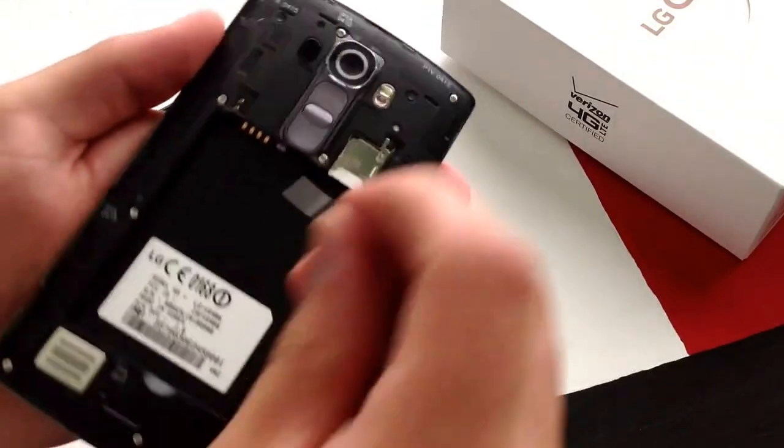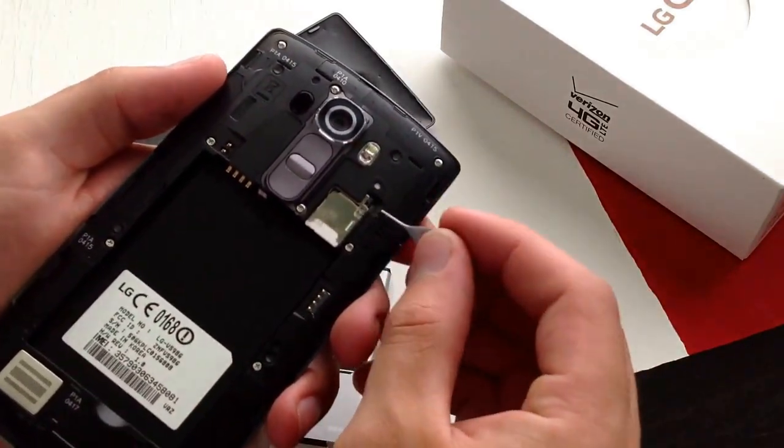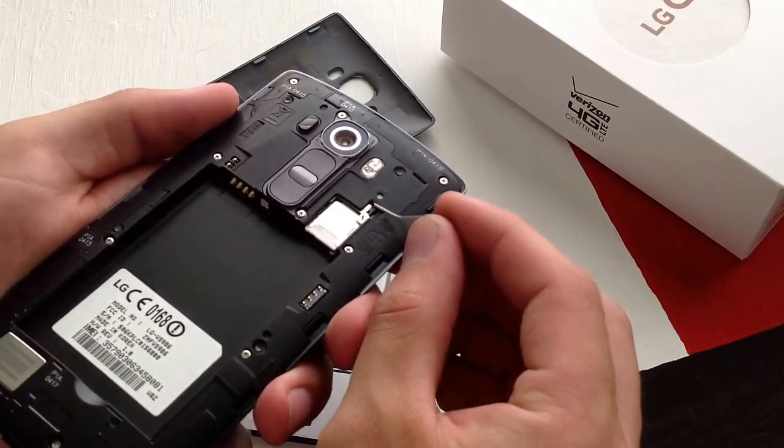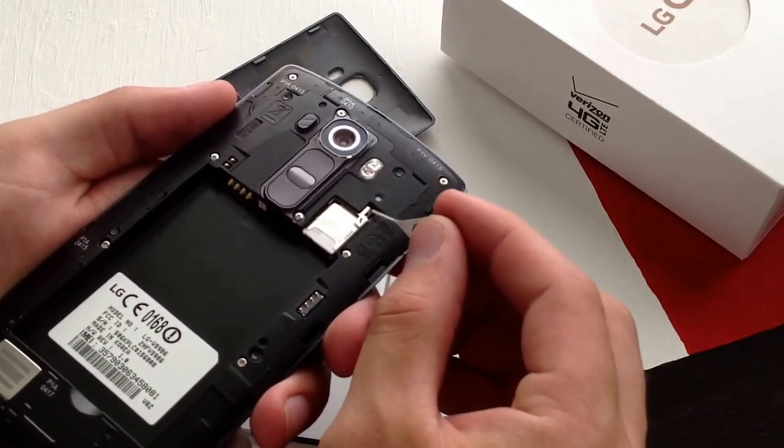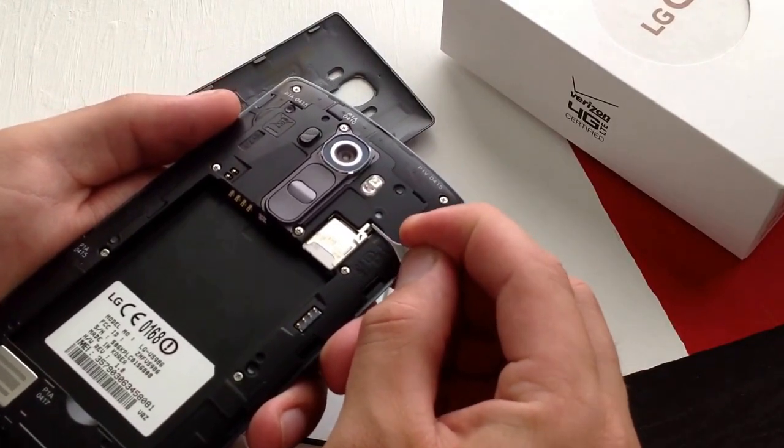Once that comes out, the SIM card is then exposed. As you guys can see, there is a little notch right here in the top right corner. On mine there is a black plastic piece.